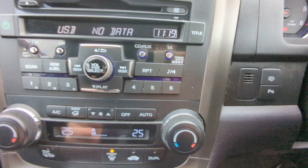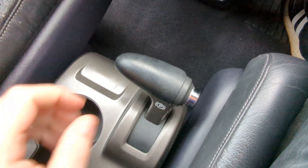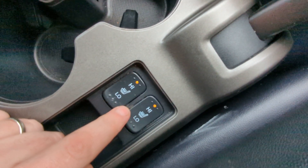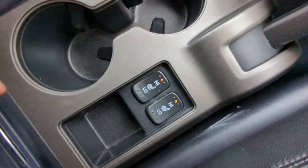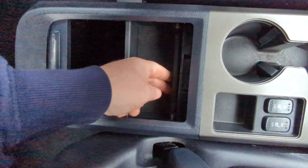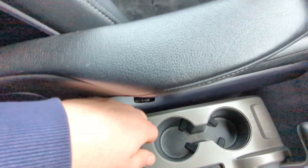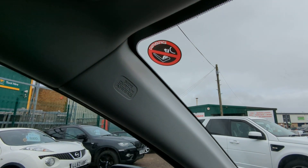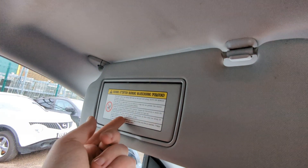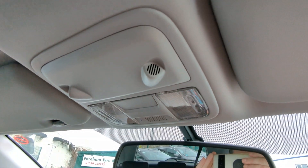Dual zone digital climate control. Six-speed manual gearbox. Traditional handbrake, not an electronic type. Cup holders. Heated seats for the front passengers — I've got this on and it's working perfectly. Little cubby hole and a storage area here with a floating shelf that you can move back and forth. Also got some additional side curtain airbags up on the A-pillar. Illuminated vanity mirrors there, and the rest of your interior lighting controls are there.